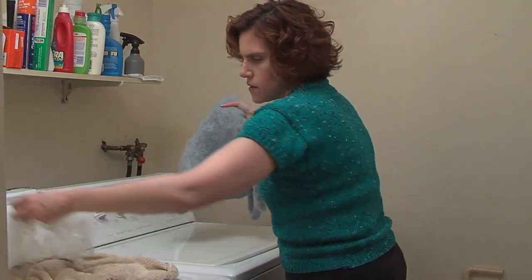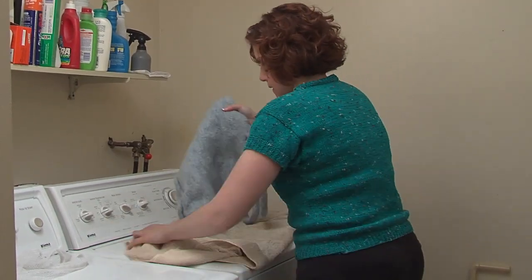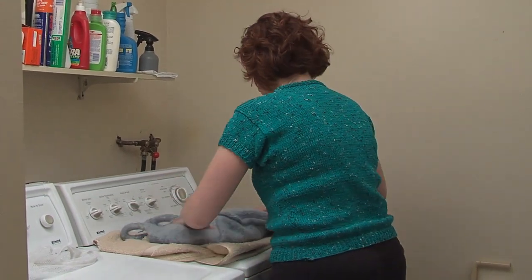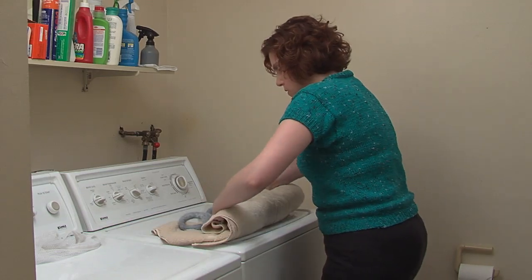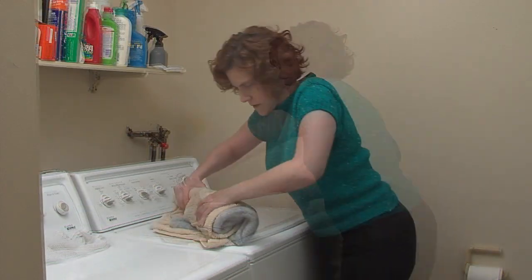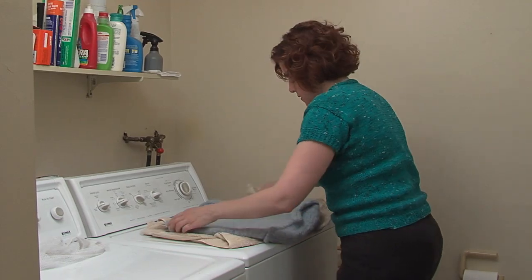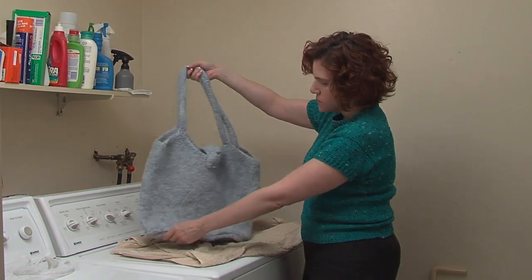Then we take our good, thirsty towel, and we'll put the item on the towel and roll it up a bit to squeeze some of the water out. That's really hard, so you can get some of the water out. Let's take a good look at it. Looks pretty cool.